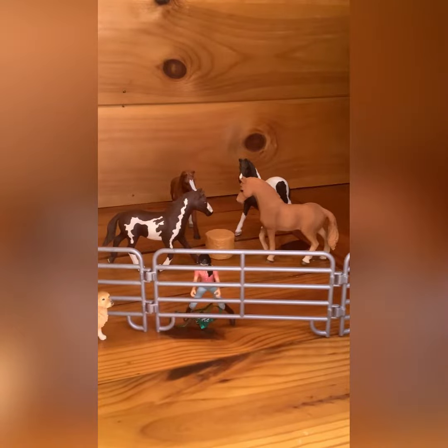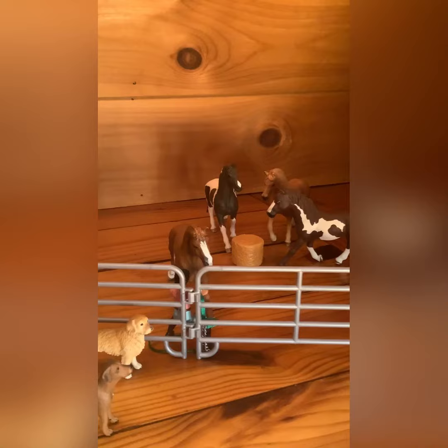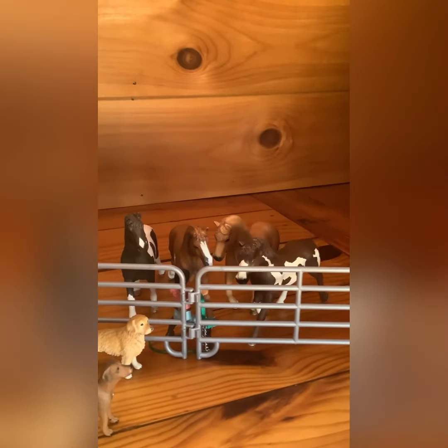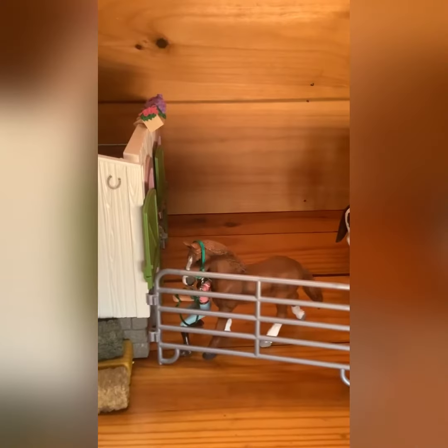He pinned his ears at Paint and everyone moved, then he came over to me and everyone else had a foal. Then I got his halter on and led him to the barn.